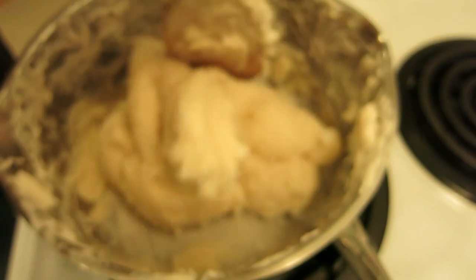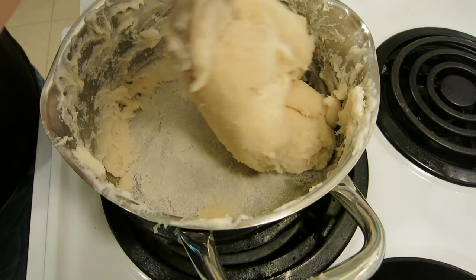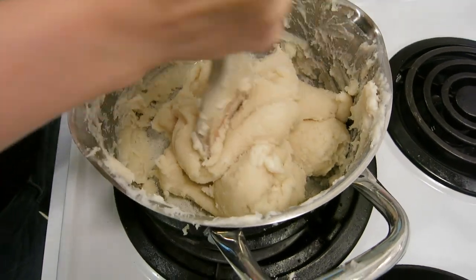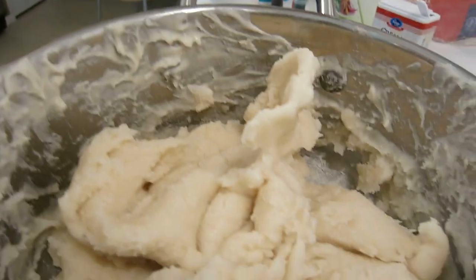About five minutes later we are done. Once it doesn't stick to the sides anymore and it pulls to the middle, it is beautiful. If it's still sticky, cook it more.